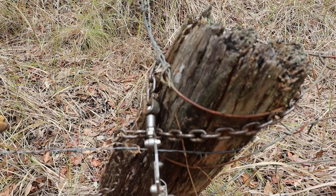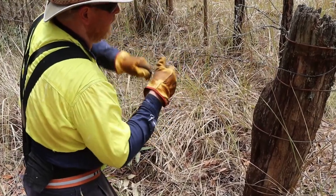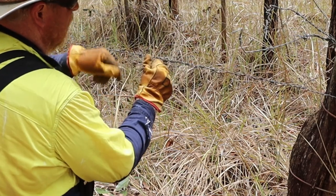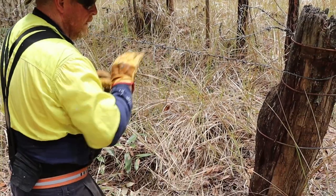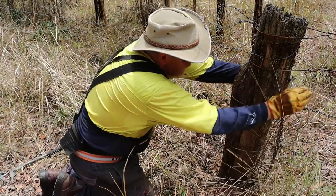There we go — it's still bouncy. That's what we're looking for. So this is tidying: rather than cut it off we just run it out. We tensioned the other three wires in the same way.